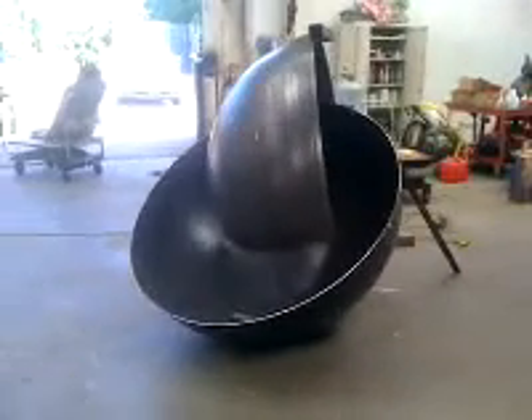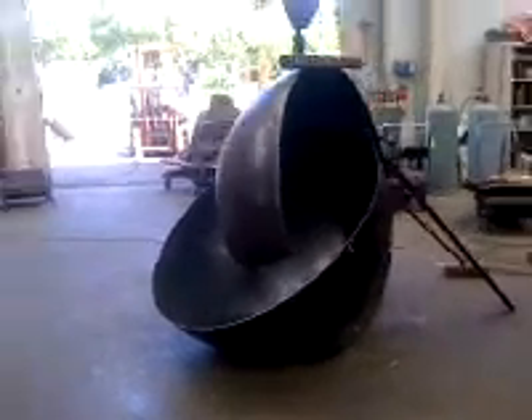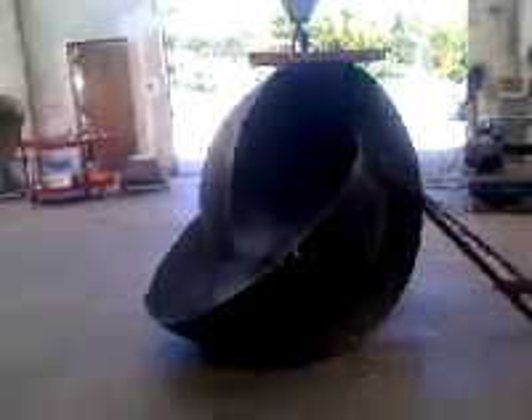I'm just putting together this new sculpture for Paradise Ridge. The title of this piece is Offshoot.